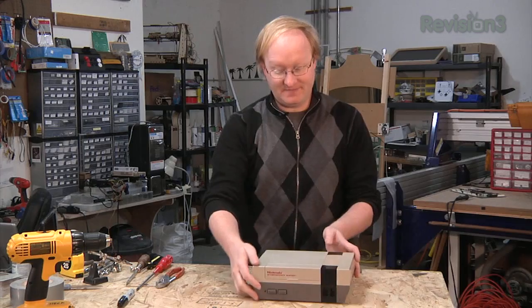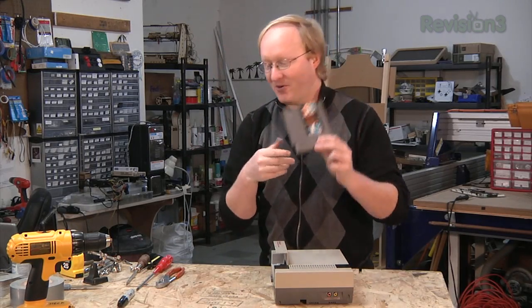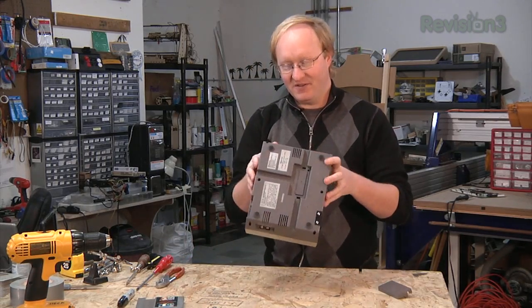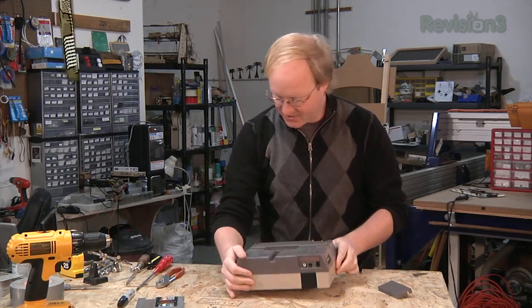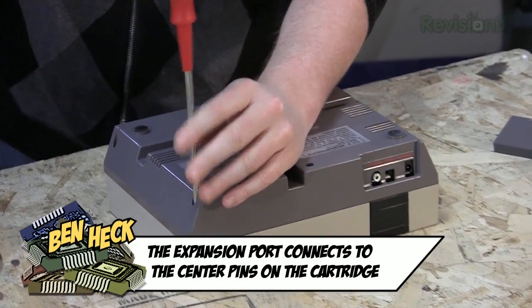Let's take apart this Nintendo. It came with a free copy of Mario Bros. and Duck Hunt. The expansion port they never used. The cartridge connector is kind of an expensive thing to put on a system if you're never going to use it. But those were different times.